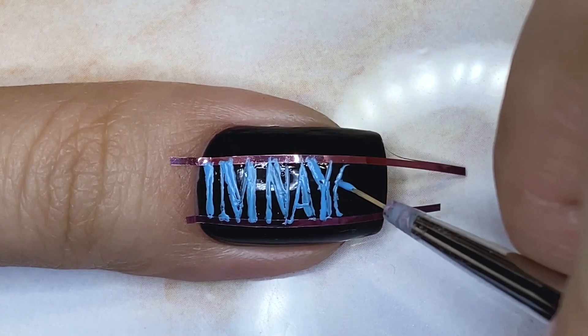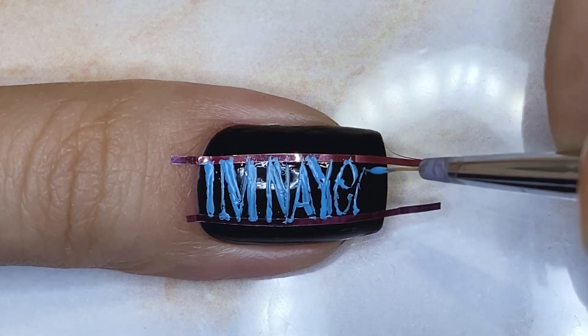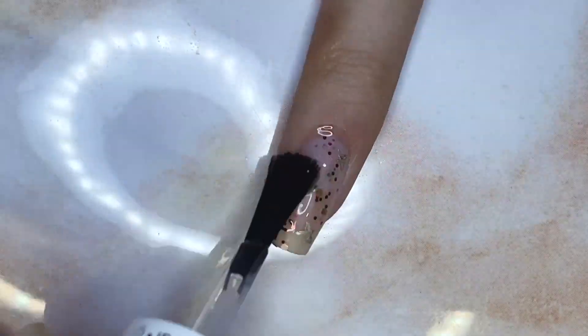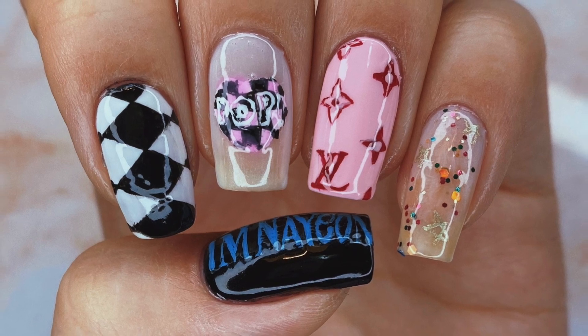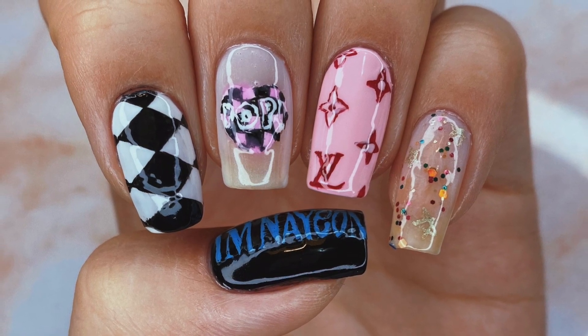Once I'm done with the final letters, I'm done with all the designs, and now all I have to do is apply a generous layer of top coat, and I'm completely done. I hope you guys enjoyed watching this video as much as I enjoyed painting the design and preparing it. If you guys haven't listened to POP, I highly recommend that you do because it is the perfect bright cheery summer song. I will see you guys in my next video. Bye everyone!